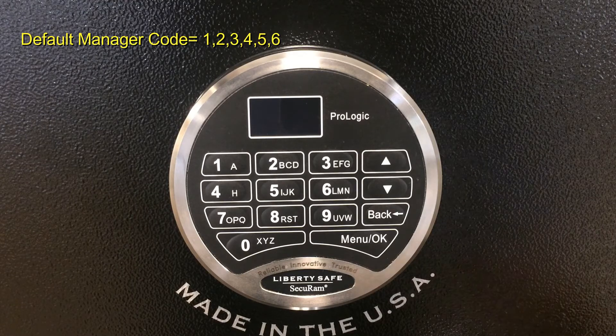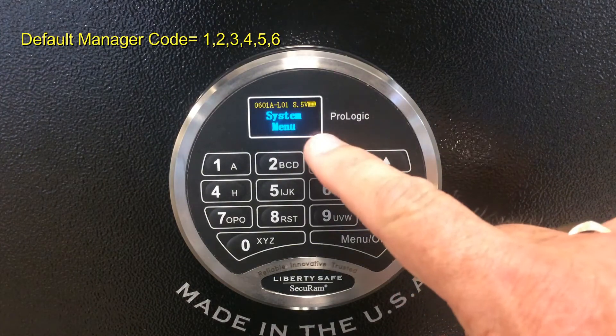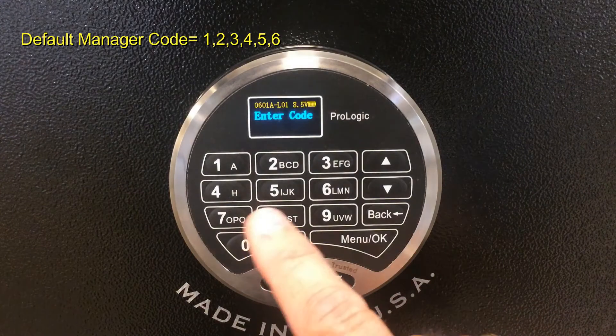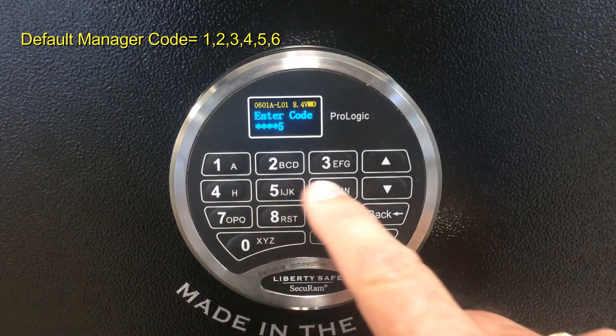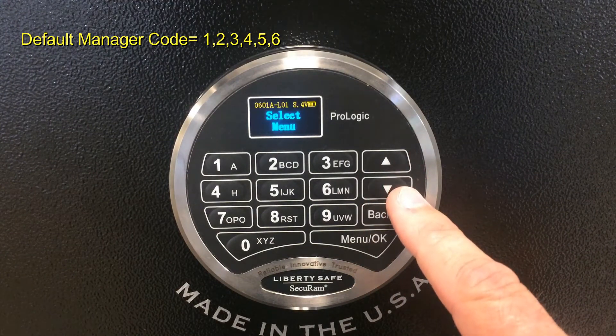Here's how you do that. Press the menu button. Scroll down once — you'll see it says system menu. Press OK. Now you want to enter the system menu with your manager code: 1, 2, 3, 4, 5, 6. It verifies you and gets you to the select menu screen.